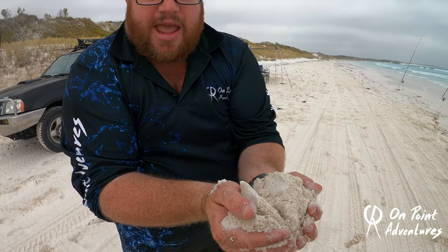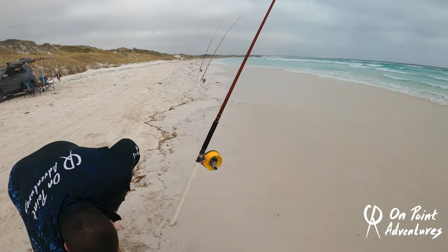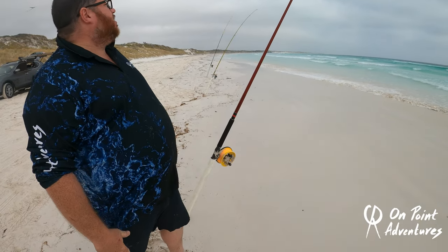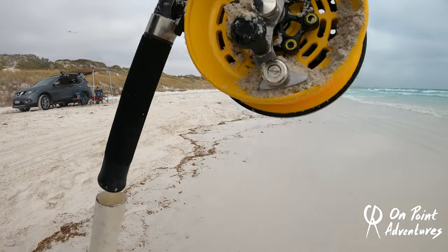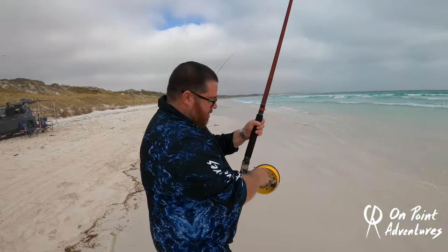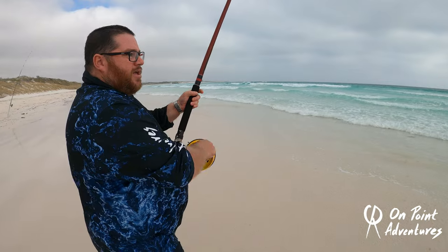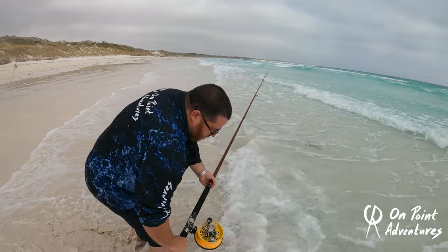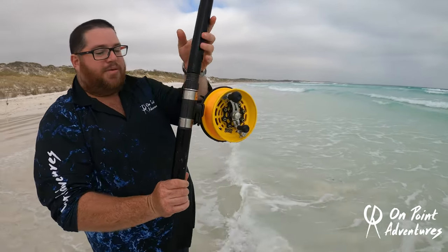That's beach sand. The beach sand where we are is fine — very fine. It gets into everything. Could you do that with your expensive surf reels? But now you're probably looking at it going, well, how are you going to clean that off? Well, let me show you. Oh, look at all that sand going around. We'll go down here.